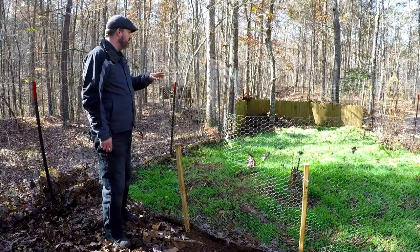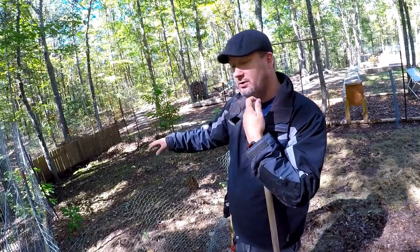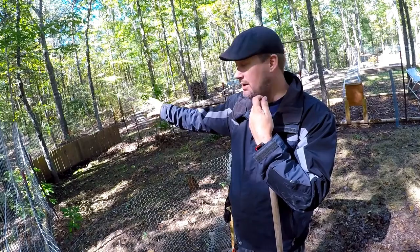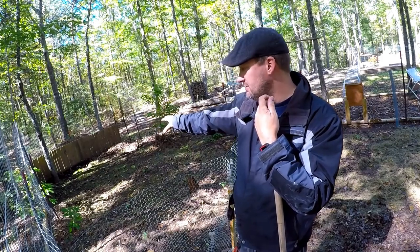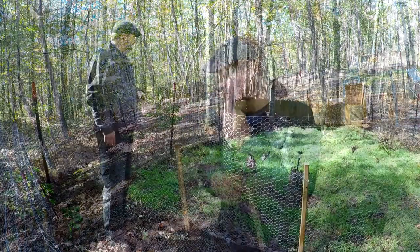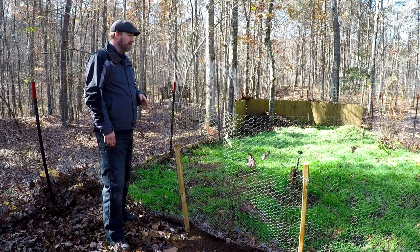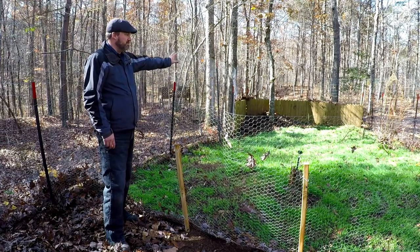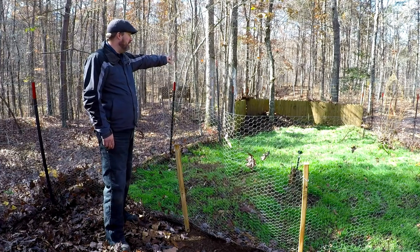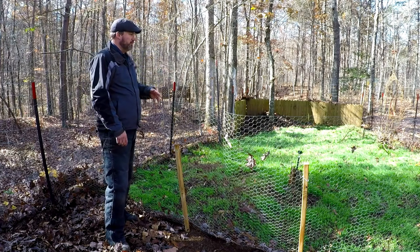This area over here I planted about six weeks ago. I came in with a tiller and tilled it really well — this is actually where we had one of our compost piles during the spring and summertime. Since then I've built a big compost bin. I've been trying to keep the leaves off of it but it came up nice and thick, a lot better than I thought it was going to. I've since moved the compost pile into the garden area, fenced it off, and seeded it really well.